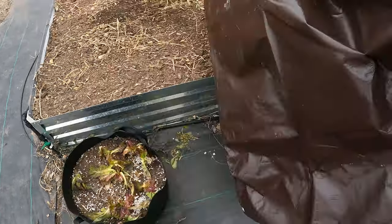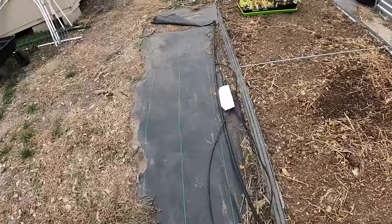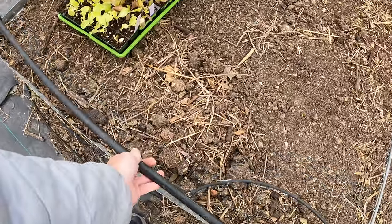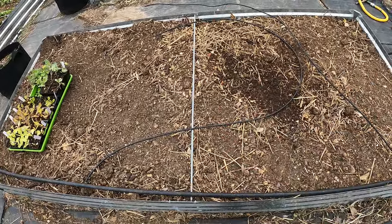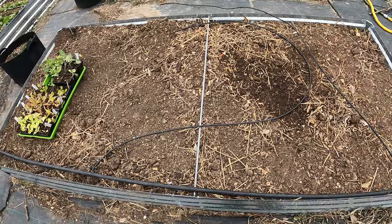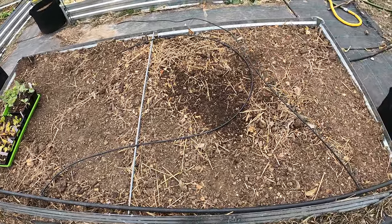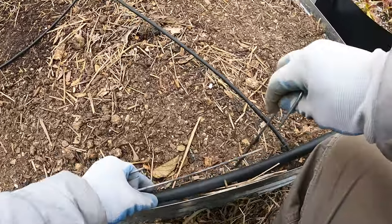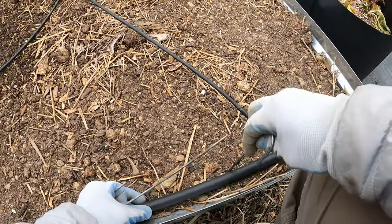We've got to uncover this — it's been covered — and let's get to it. The next thing I've got to do is put back this drip line. Every two feet I've got a drip line, and that's not enough. I want to make it every foot, so I'm going to have to add some drip line right now before I start. I've got to stake this down to make sure it's not going to be moving around.